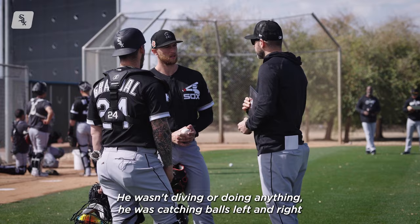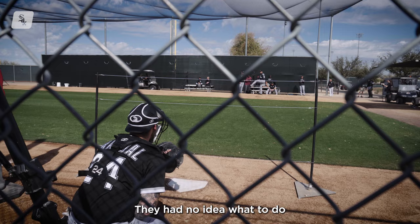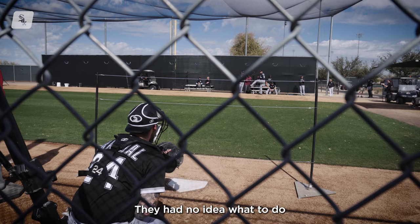The catcher wasn't diving or doing anything — he was catching ball after ball. You give him so many options. Just like that one game where we started throwing the curveball and they had no idea what to do — that was just adding one pitch. You just added another one. There's no way they're gonna be able to deal with four if they couldn't deal with two.